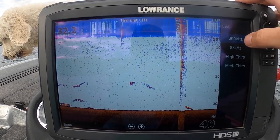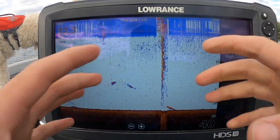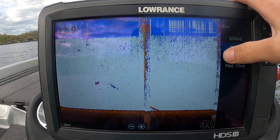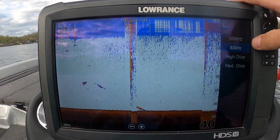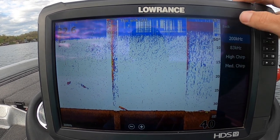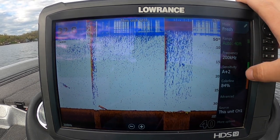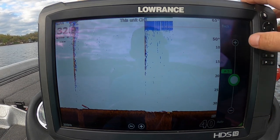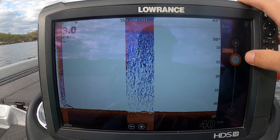High Chirp gives you the fastest, most detail; medium Chirp is a little less detail; then your 200 and 83 kHz. With 200 kHz you get a tighter cone versus 83. Remember, 200 kHz is a third of the depth — in 45 feet of water the diameter of your cone at the bottom would be 15 feet, whereas with 83 kHz it equals the depth, so you'd have 45 feet of scanning area. I usually end up keeping it on either 200 kHz or high Chirp, because I'm not typically using 2D sonar by itself just idling around.